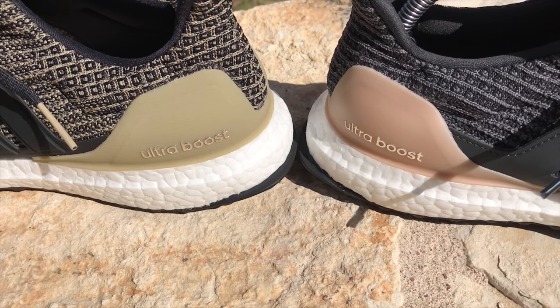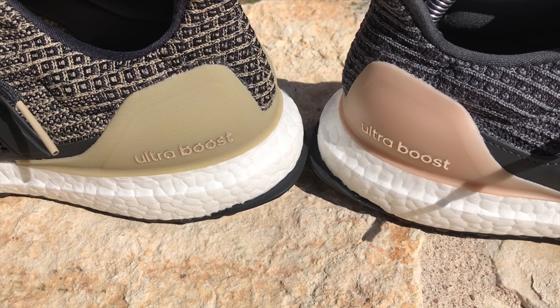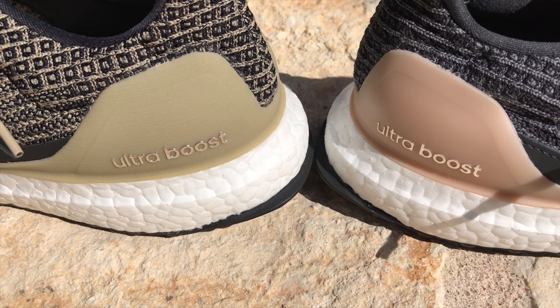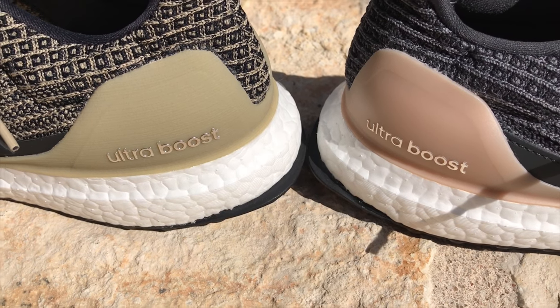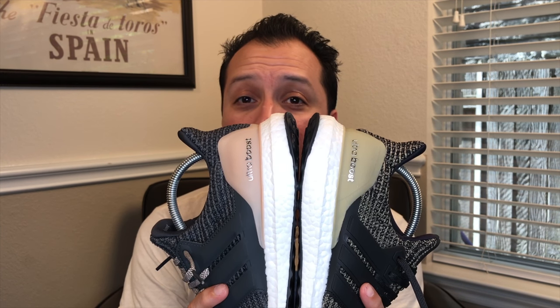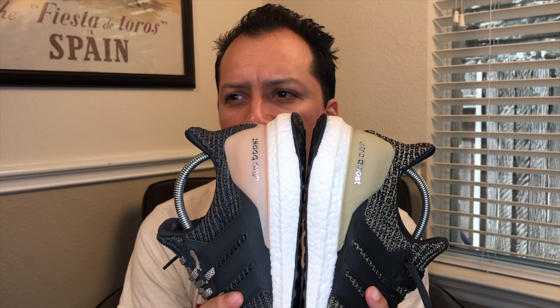Speaking of the heel cup — the men's version is kind of a mocha color, and when I say mocha I think about a cup of coffee with some milk in it, browned up a little bit. However, the women's version is kind of a latte version — there's more milk, maybe you put some whipped cream in it. It's a softer color. So the mocha men's shoe is a little bit of milk, and the women's shoe is a little bit more milk. I don't put milk in my coffee — I take it black.